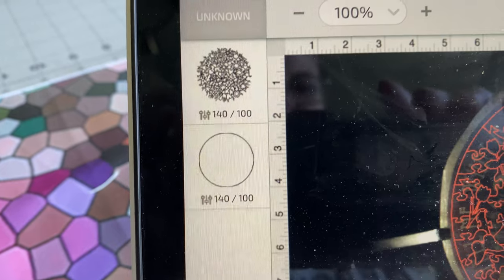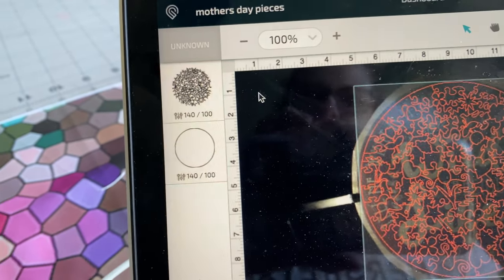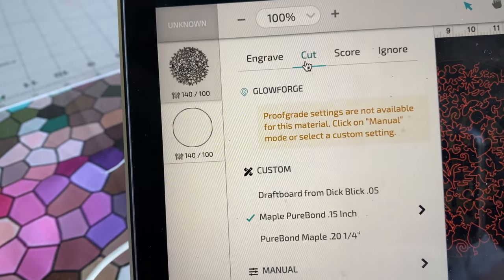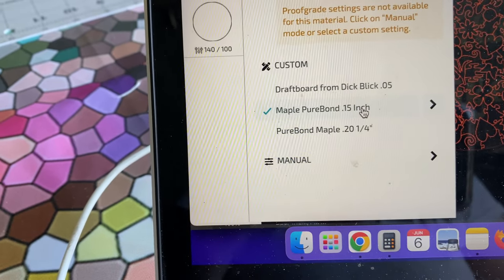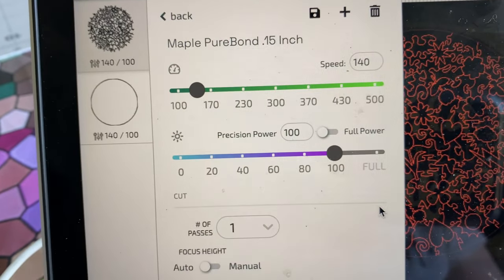I use custom settings of 140 and 100 for my Pure Bond Columbia wood that I buy from Home Depot. Let me just show you those settings real quick: 140 speed and 100 precision power.